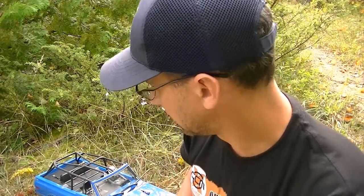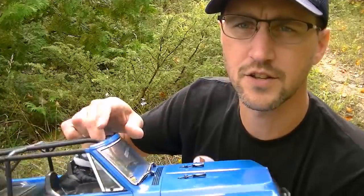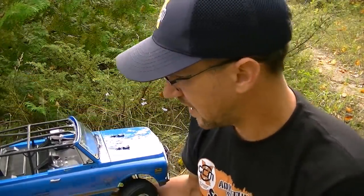Hey, it's Show and Drive. Today we're going to go over some of the changes I made to the Axial Blazer. I decided to take this entire trip outside because it's the end of summer and it's pretty nice out. I'm down here at the lake and we've got some pretty interesting terrain just down here to drive on, so it kind of seemed like a good idea to do the whole thing right outside here.